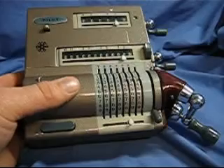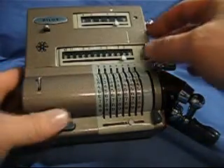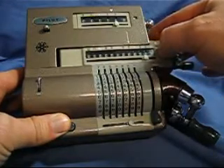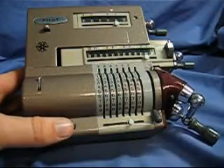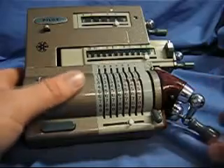Now you can perform much more complicated multiplications. For example, I can move this carriage over maybe five places. And now we're going to multiply 333 times 10,000.